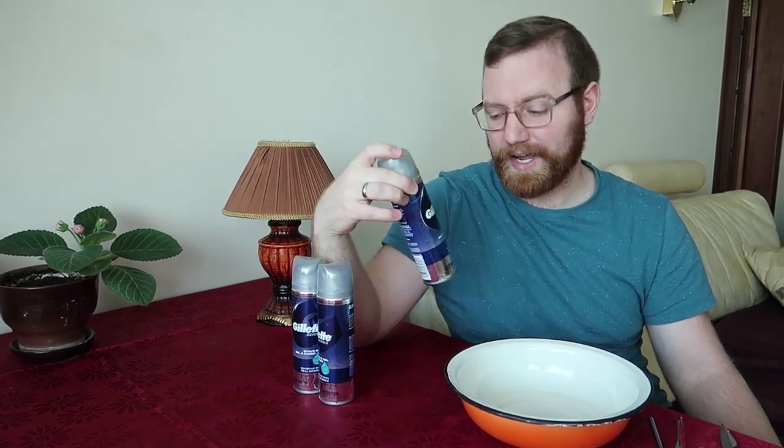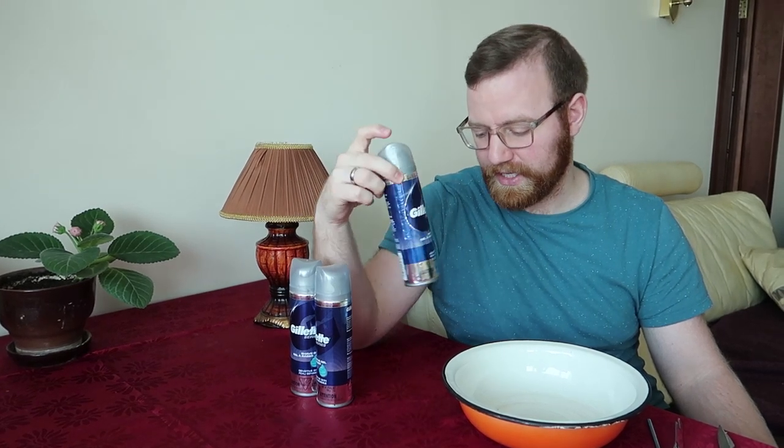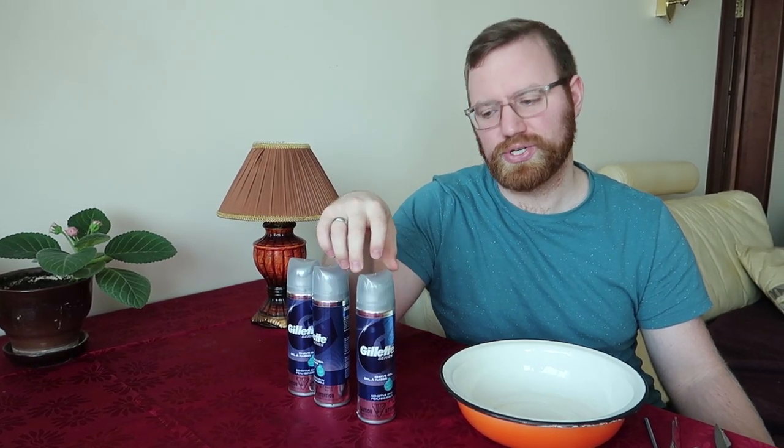Hey guys, you may recognize me from the video where I traveled around the world and didn't shave my beard for 911 days. This video will be completely practical about how to get shave gel out of a can like this when there's no pressure at all.